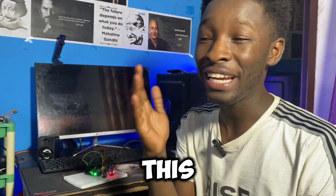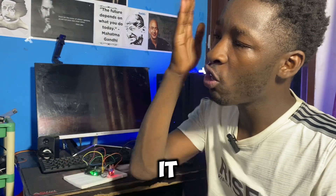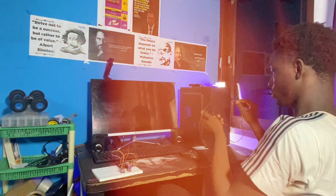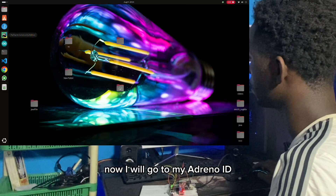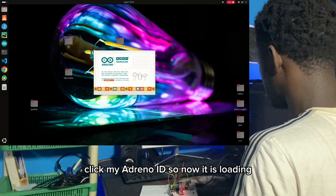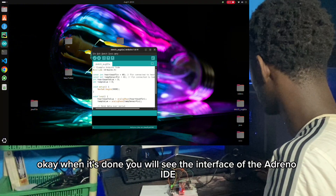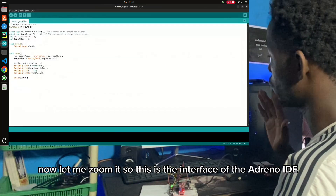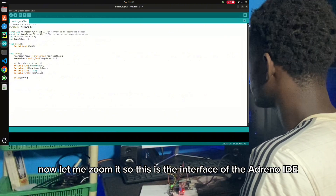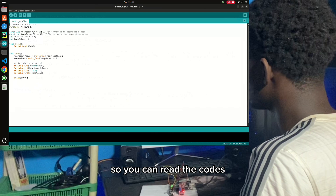Next, we are going to upload this simple script to the Arduino to read the sensor data and send it over through the serial connection. Now I am going to the exciting part — the software part. Now I will go to my Arduino IDE. When it's done loading, you will see the interface of the Arduino IDE. These are the codes that I am using, so you can read the codes. I will leave the codes in the link description below if you want to try this project.